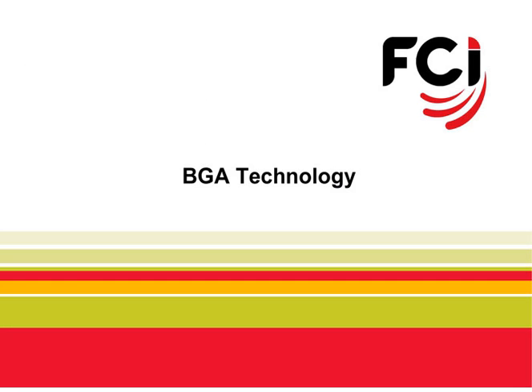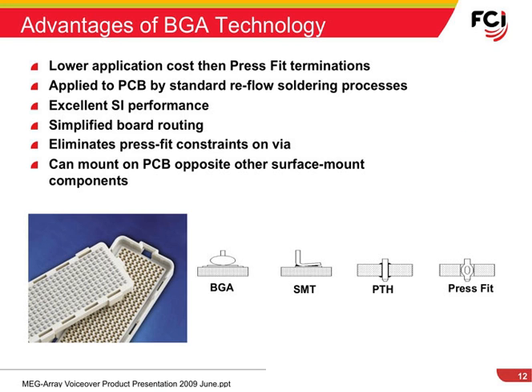Now let's talk about the FCI patented BGA technology that allows us to achieve high density and high performance. Some of the advantages of ball grid array technology include the lower applied cost when compared to press-fit termination. The ability to use reflow processing allows you to terminate the connector simultaneously with other surface mount components.